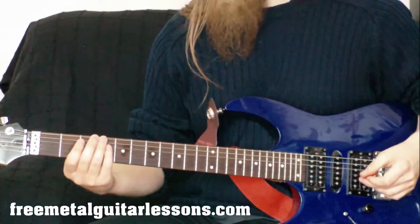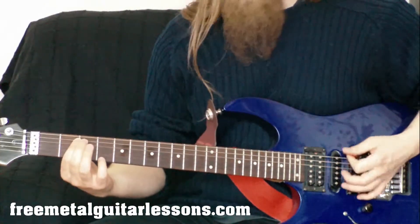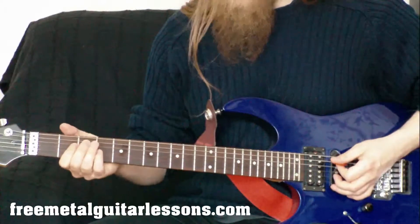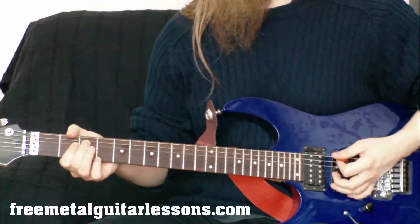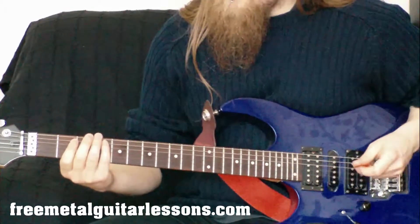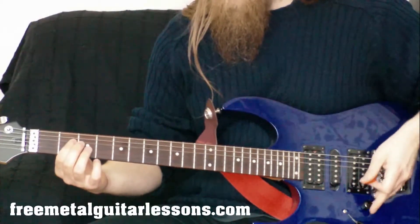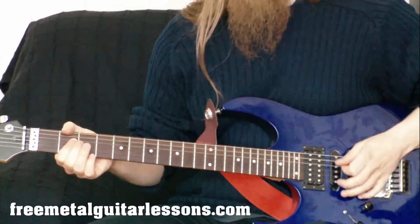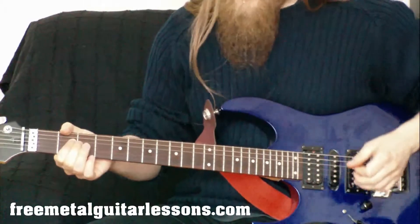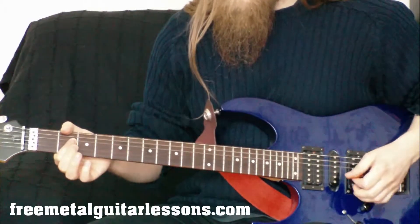Once you've done that, let's move on and do the open chord from the same string. Last time we looked at our E5 power chord, which was the low open power chord from the E string. Now we're going to do the same thing from this string — we're going to look at the A5, which is the open power chord from this string. We're going to play the open A string and then the second fret on the D string, with the first finger taking care of the higher strings.